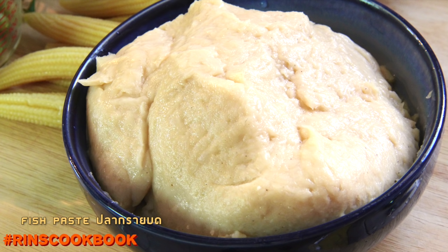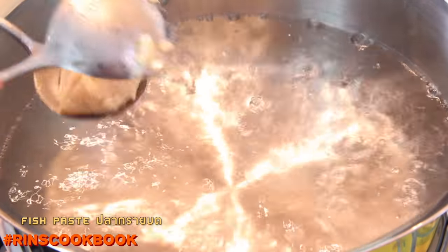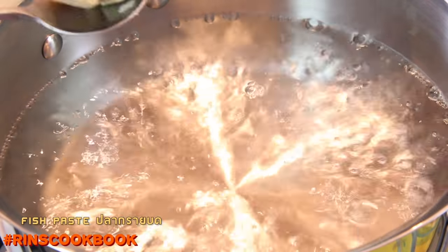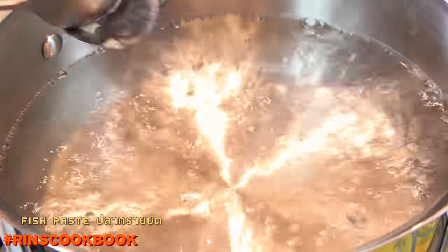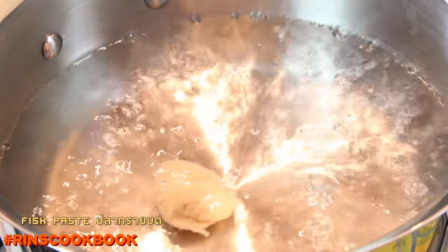We're going to be using some ground fish flesh, which is also known as fish paste in many Asian markets. We're basically going to be making some balls like nuggets from the paste. But you could use other kinds of protein as well, such as chicken, or pork, or beef, or anything you could find in a jungle.